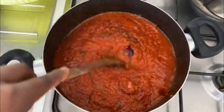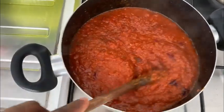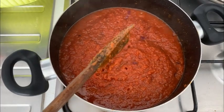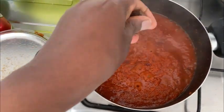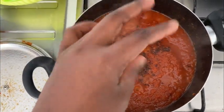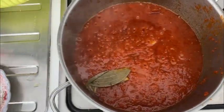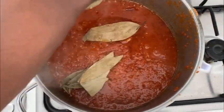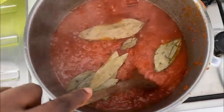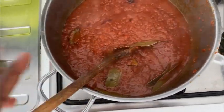I read it on Instagram where it said she got involved with her best friend's husband. I don't want to believe it anyway. Here I'm adding my Maggi — just one cube. If you've watched my videos before, I don't like too much Maggi. Maggi alone does not make food sweet — you use a little, because too much of everything is bad.